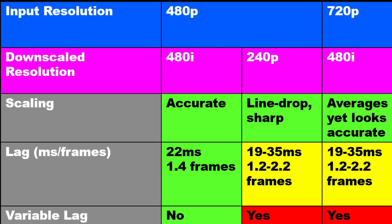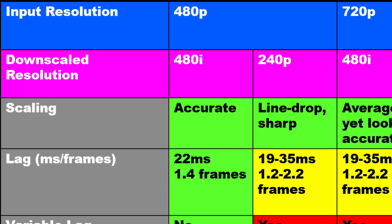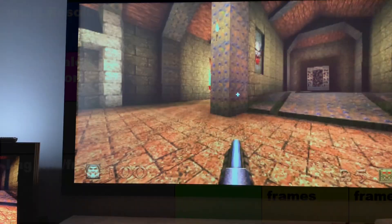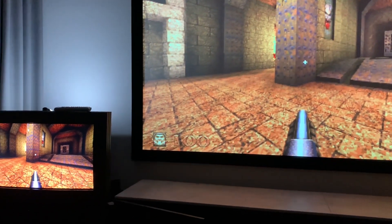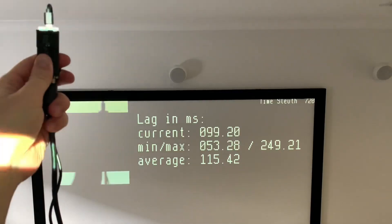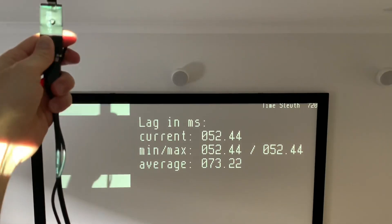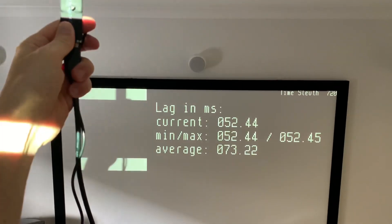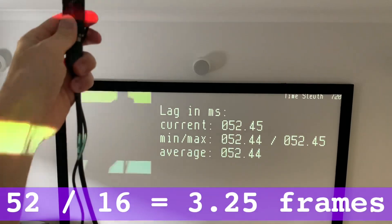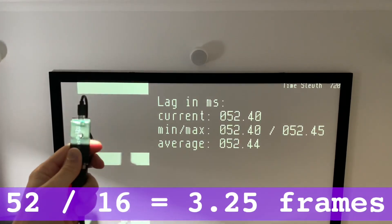480p seems like the best resolution to set my consoles to, seeing that downscaling to 480i has the lowest lag, and 240p has the cleanest dropping of lines. But to save me flipping between resolutions on the console when I do play on the projector, I'm sticking to 720p. You may ask why I'm not bothered by the 2.2 frames of lag — well, displaying 720p on my LCD projector even in game mode actually gives me 3 frames of lag, which I never really noticed in gameplay, so theoretically I should have a better time downscaling on the CRT.